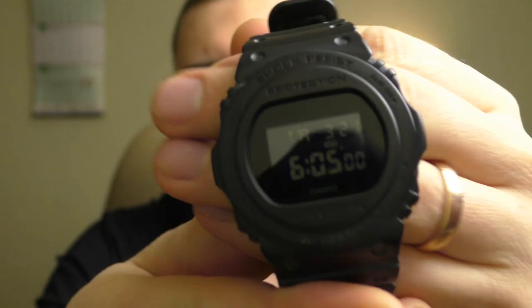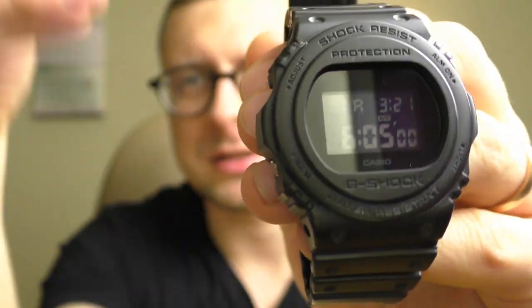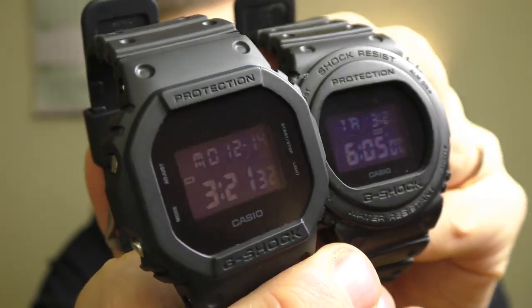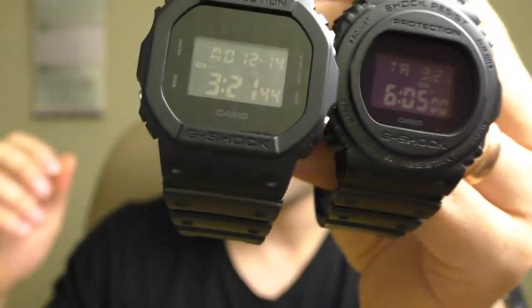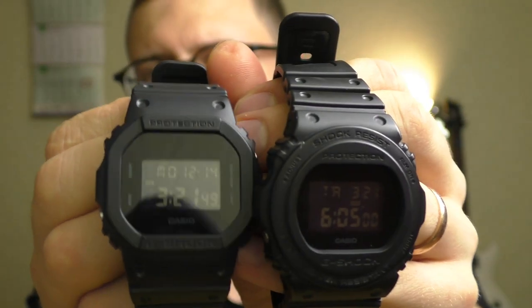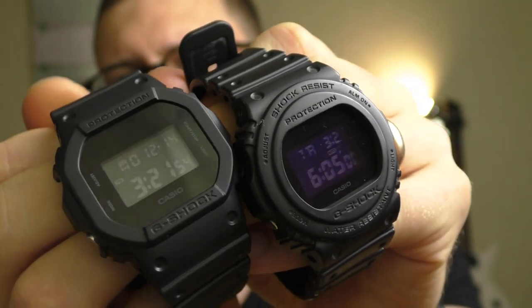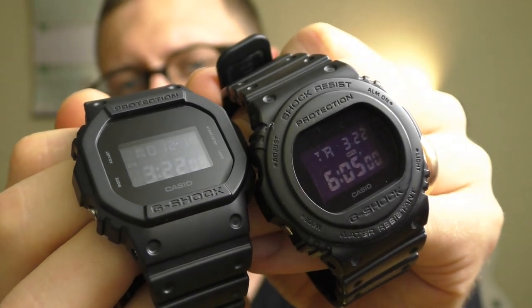Other than that I only see positive things, starting from the screen. Even though it's a negative display, it's one of the best negative displays — the same display as on the square G-Shock. These LCDs are very good, very easy to see, not as easy as for example the F91W, but still very good. And they have this bluish tone when you expose them directly to light, which looks very cool.